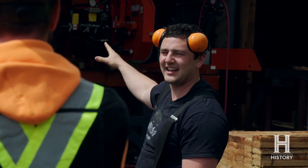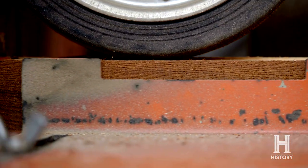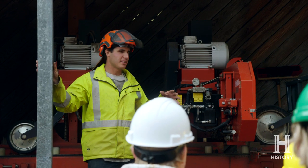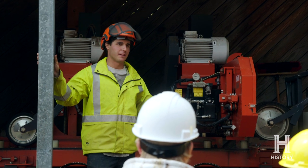It's got four heads and the heads stay still and the track here just pushes the lumber through the heads. This is like the re-manufacturing area, so he's taking a somewhat finished product and making it into a finished product.